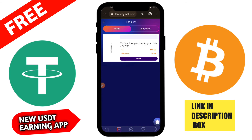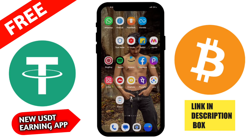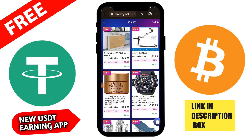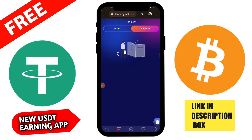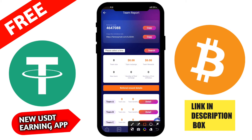You can see the recharge was successful — 5 USDT has been deducted from my wallet. Then go back to the application and click to confirm the transfer. Your recharge will be successfully processed. After refreshing my account, you can confirm recharge was successful. Please wait 1 to 2 minutes for the recharge to reflect.